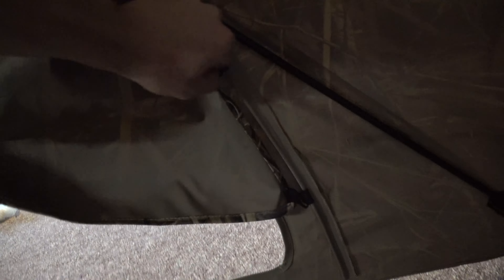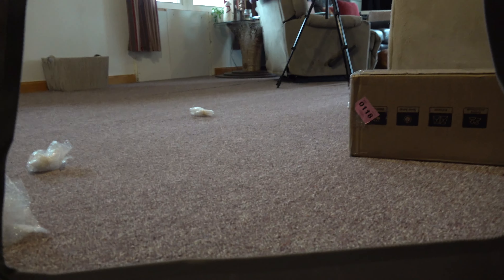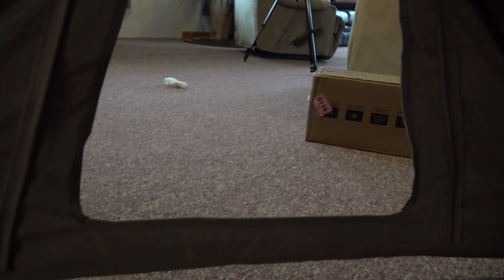The dog slots are super easy right here — you just pop those up just like this so the dog can come in and out. Come here, Scout. She comes right through, no problem — just like that.